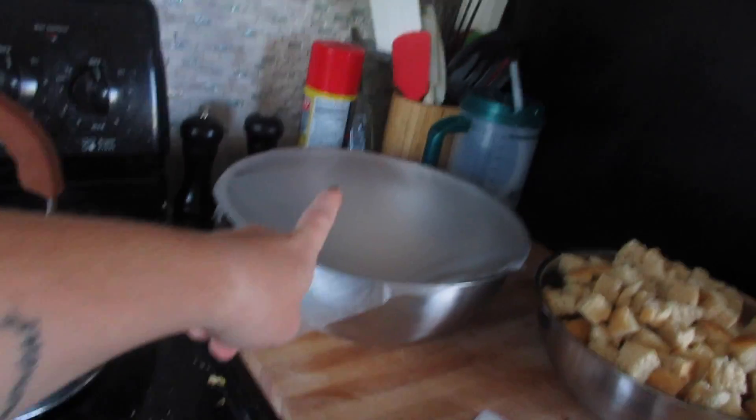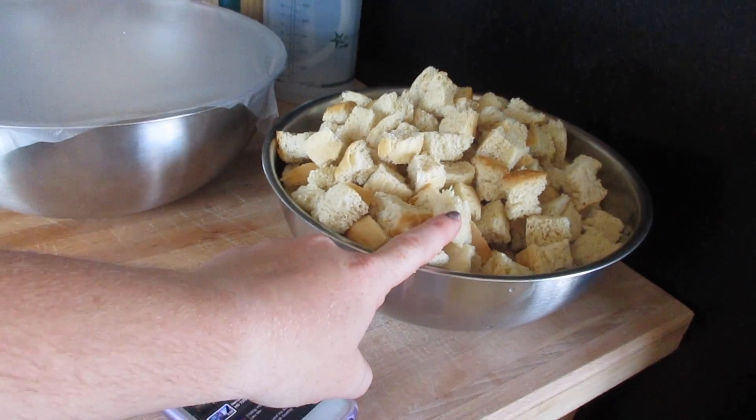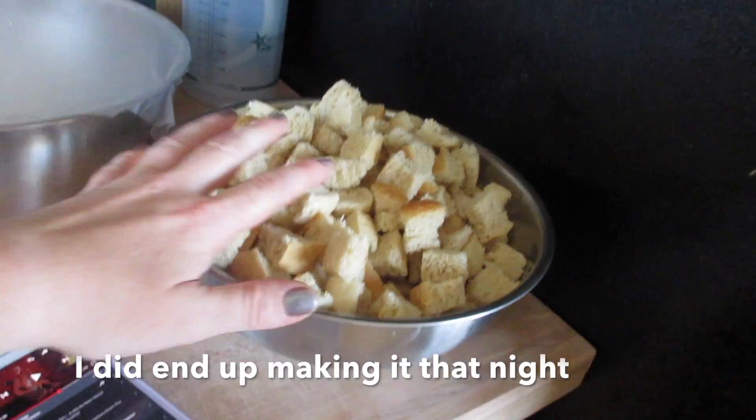Today is a baking day. I have more bread going right here after my fail yesterday, and I have this spread that I failed at. We're gonna turn it into bread pudding later tonight.